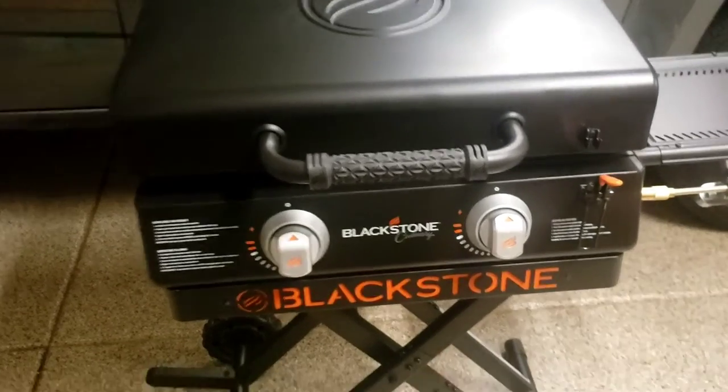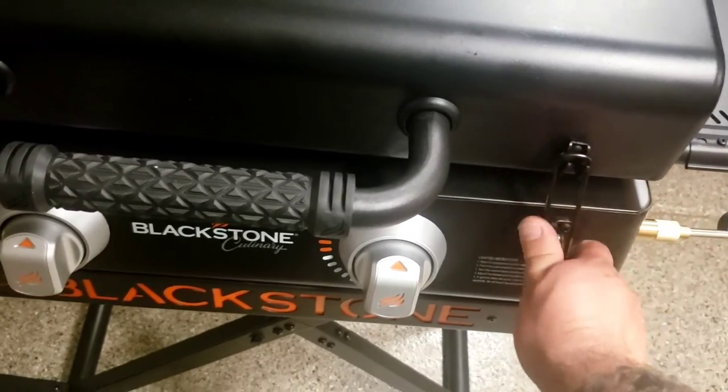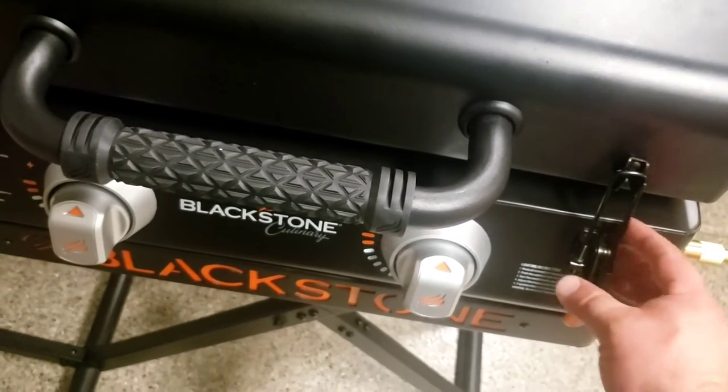That's the main reason I chose Blackstone. I'm probably going to have to adjust the latch — it doesn't really latch solidly — but it's an adjustment, not a big deal.